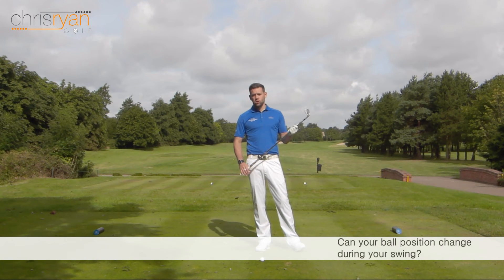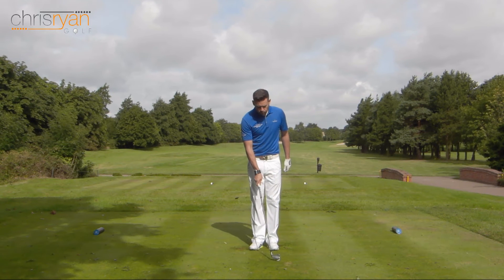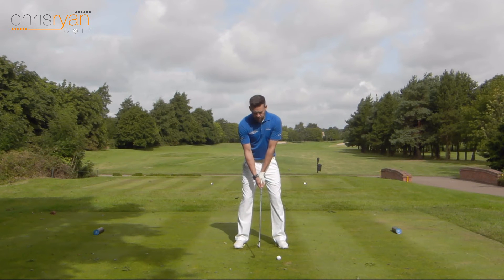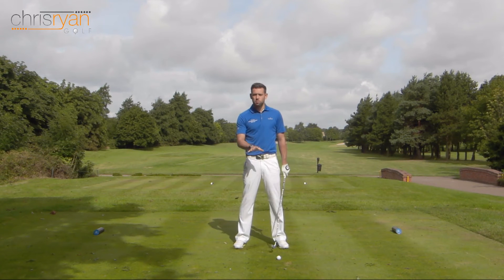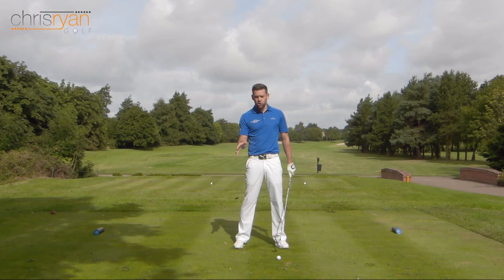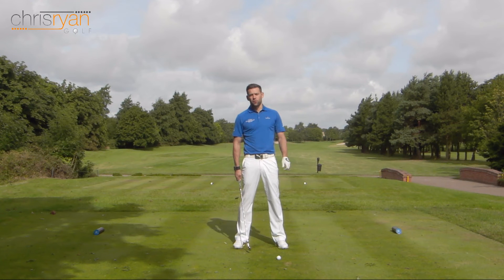The first thing we're going to do is look at setup position and where the ball is relative to us at address. Most people would agree that if I'm hitting a mid-iron — I've got a six-iron here — ball positioning is going to be slightly different for individual golfers depending on the shape of the swing. But most golfers would agree that that golf ball is too far forward in my stance.